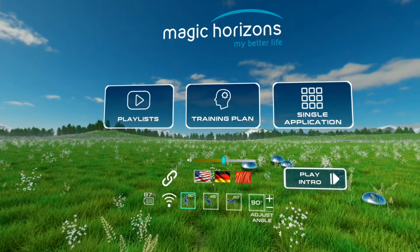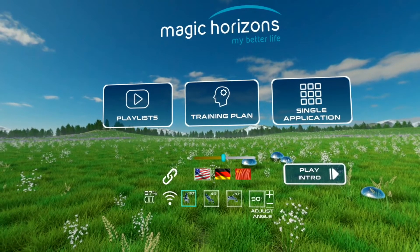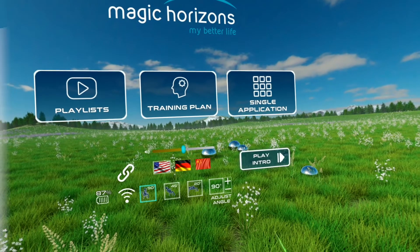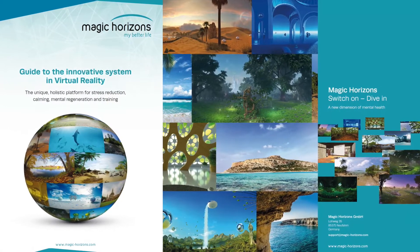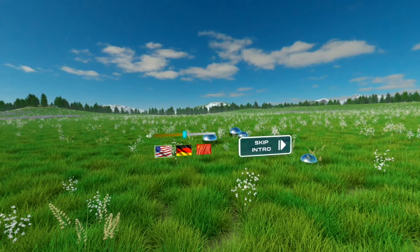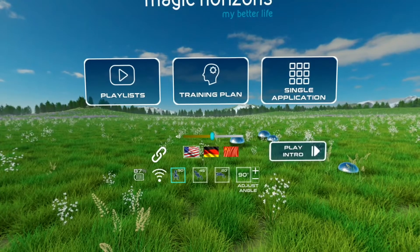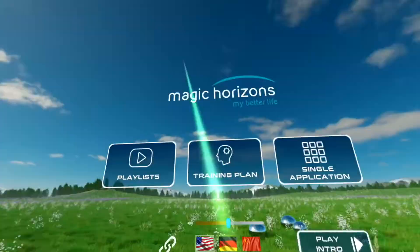After turning on the VR glasses, the Magic Horizons software starts automatically. The first thing you see is the main menu, where you can choose between playlists, the training plan, and single applications. Detailed information on the three categories is available in the enclosed guide. Play Intro will give you brief audio instructions in the main menu and each submenu. Pressing it again stops the audio instructions. In the main menu, you can set the language, your sitting or lying position to within one degree, and the volume.